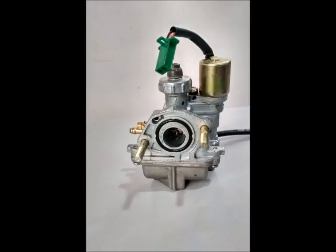Welcome to the Moto Mech channel. Today let us see how an auto choke or automatic choke works.